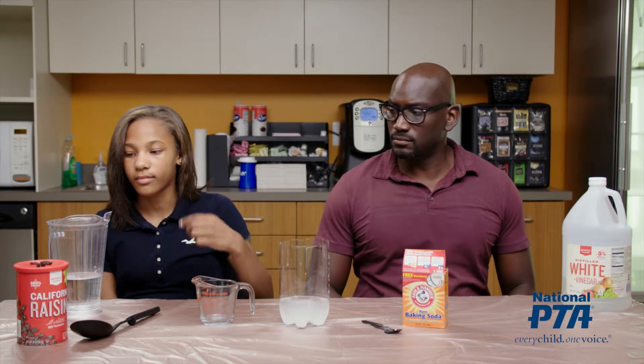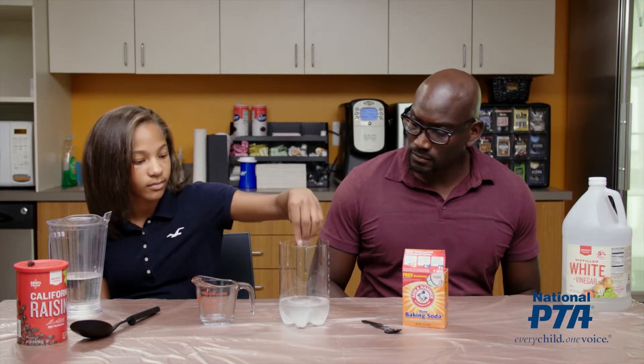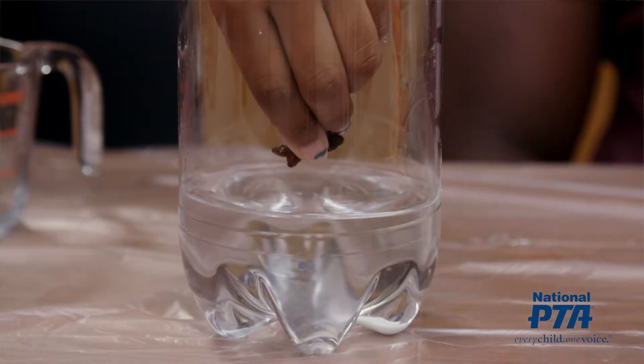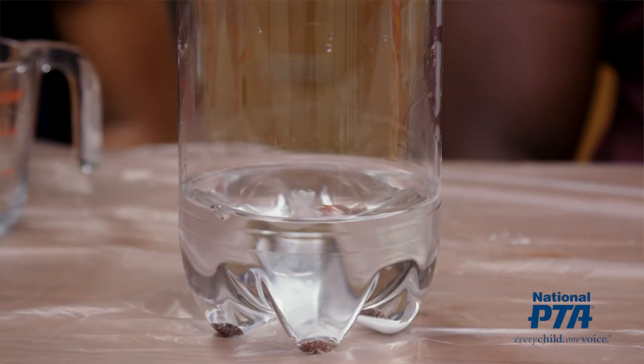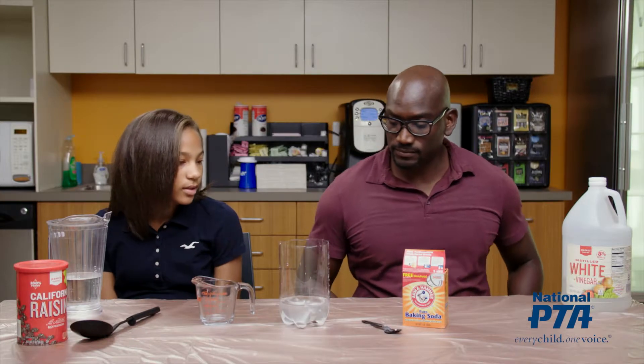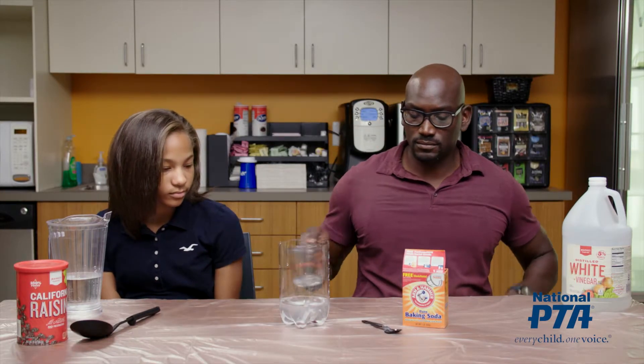Ask the student to add five raisins to the mixture in the bottle. Finally, ask the adult to slowly add one cup of vinegar into the plastic bottle.